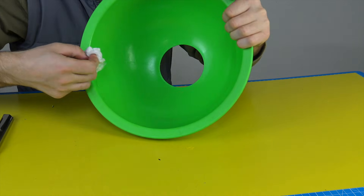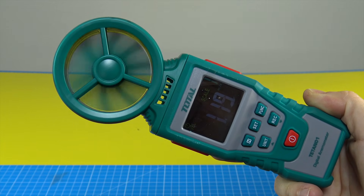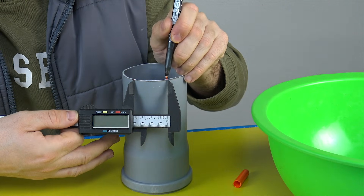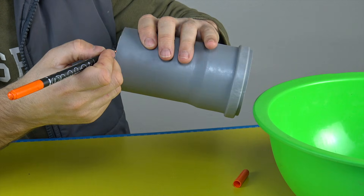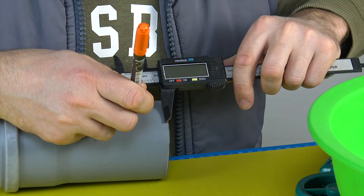Now let's move on to making the mount. We take measurements from the entire device body and transfer them onto the drainpipe — this is exactly where our sensor will be installed. Every anemometer may have a slightly different mounting system, but the idea is always the same: attach it as tightly and as securely as possible so it doesn't wobble or vibrate, since that also affects accuracy.